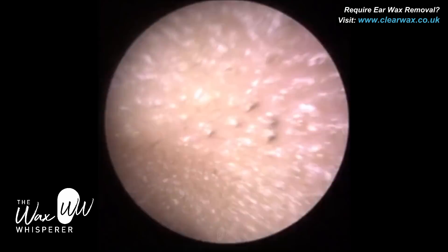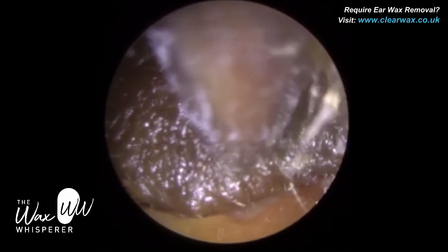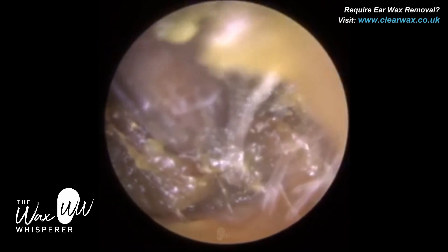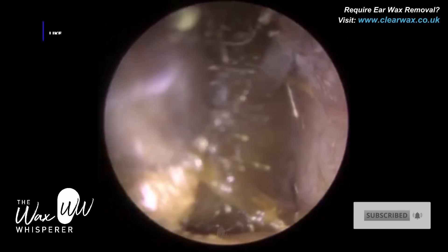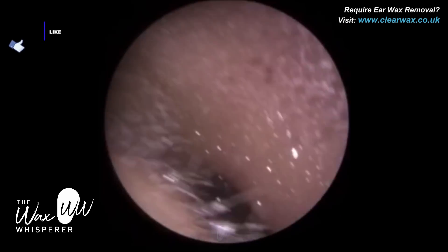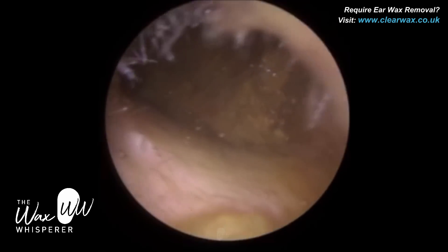The patient in this video is not only a good friend but also an ex-colleague. I used to work with this lovely lady when I first qualified as an audiologist. My first job was in Nottingham within the NHS and that's how I met her. It's been about 10 years since we worked together — we were reminiscing and couldn't quite believe it's been that long.